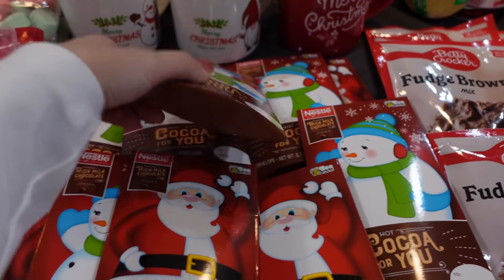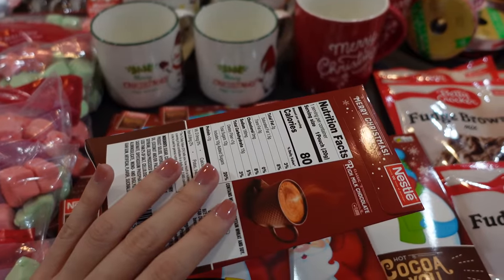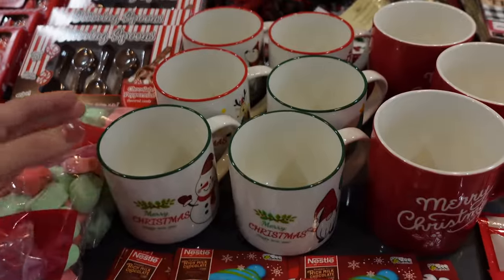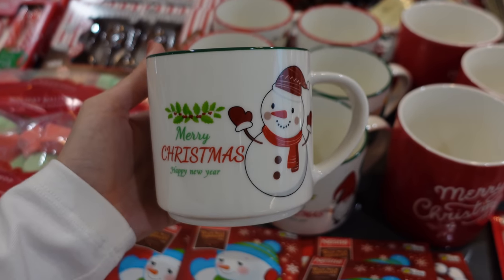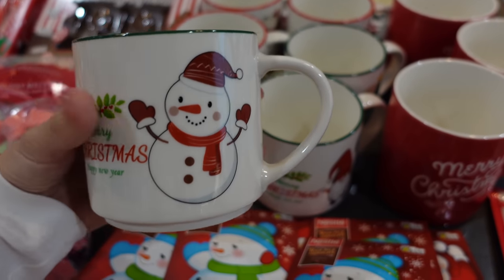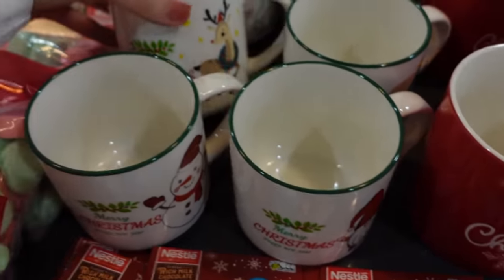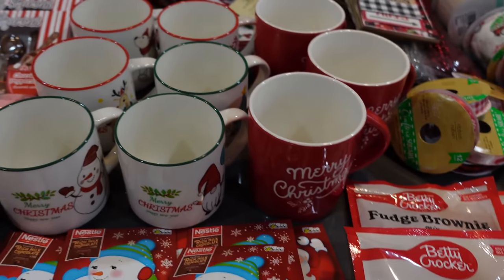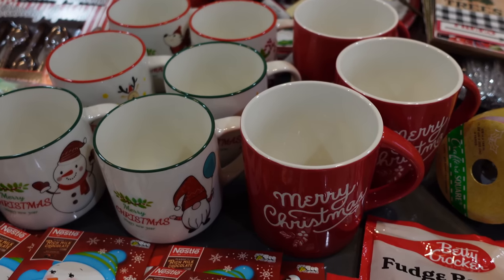These are individual hot cocoa packets also from Dollar Tree — each comes with one Nestlé packet inside. Moving on to some of the mugs — these came in a pack of six from Amazon. They say Merry Christmas and Happy New Year and each one has a different character: a snowman, a gnome, a reindeer. I can also add some chocolates and other decor items into the mugs to dress them up a little bit.